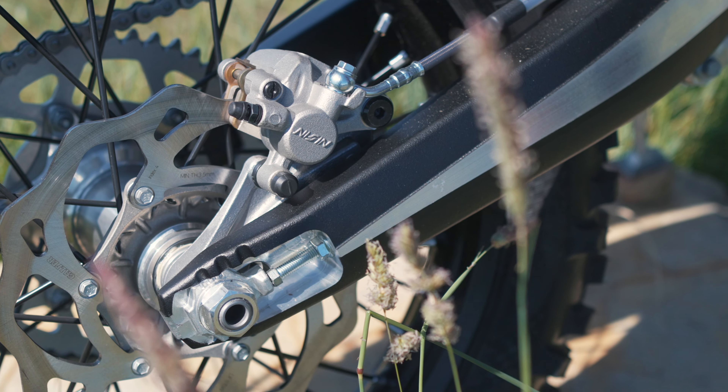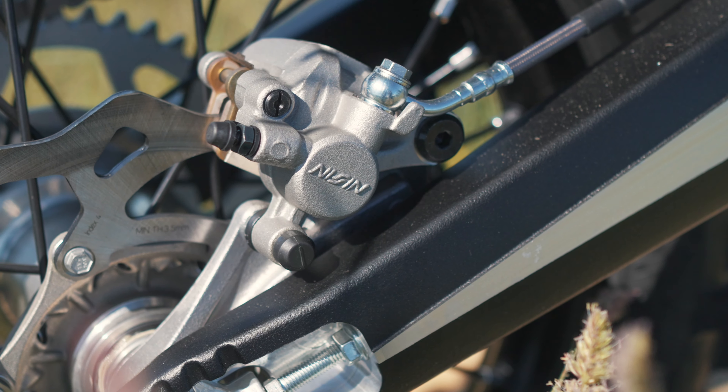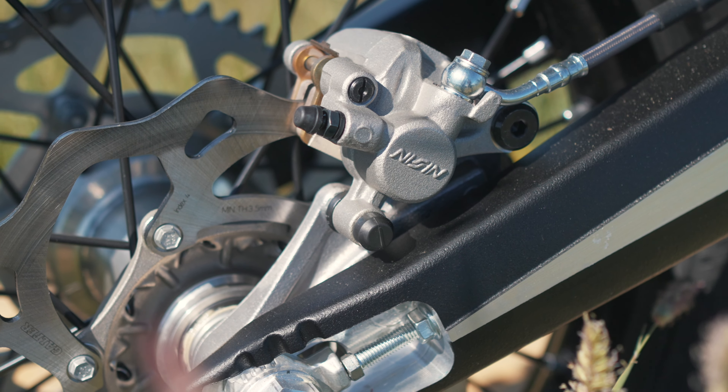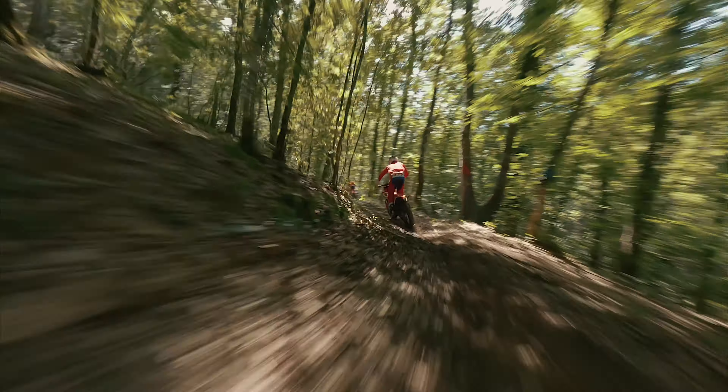The new frame welcomes a new, higher-performing Nissin rear brake cylinder. This component, inherited from racing models, is an upgrade compared to previous models, and it is distinguished, as well as in its outer construction, by its greater braking power combined with improved ability to modulate it.